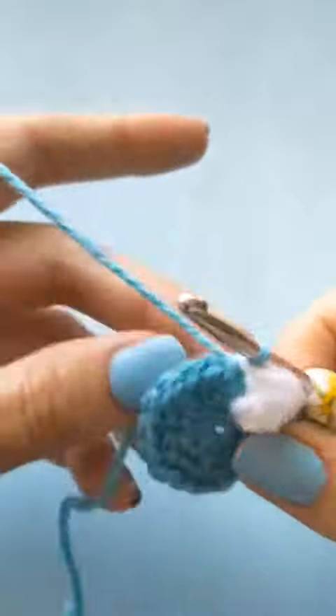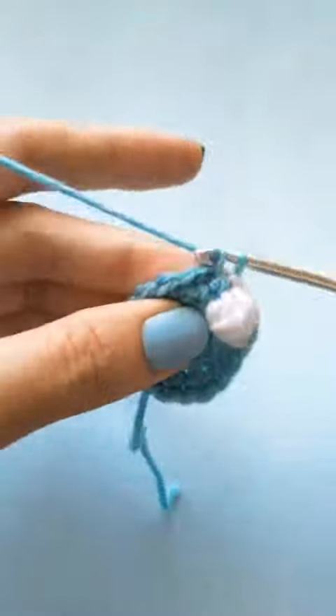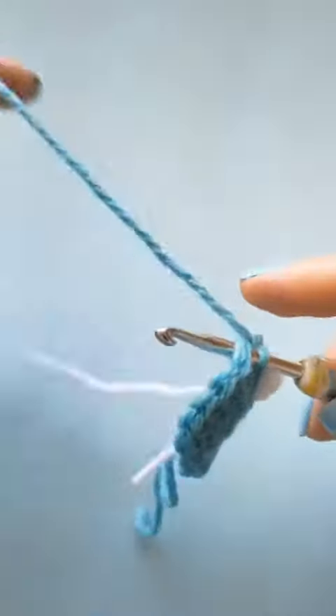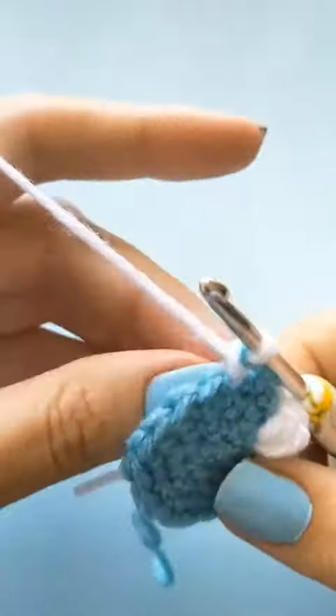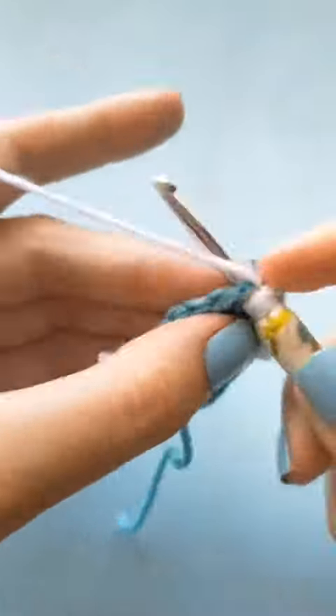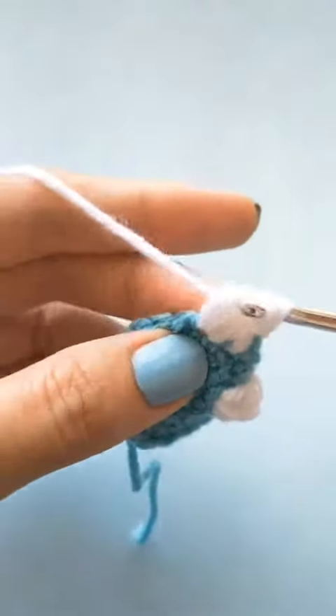In the next stitch you will do one single crochet in the main color. For the second claw, you will finish that single crochet halfway before switching to the secondary color, and then in the next stitch you will do your puff stitch — this will be your second claw on your dino's foot.